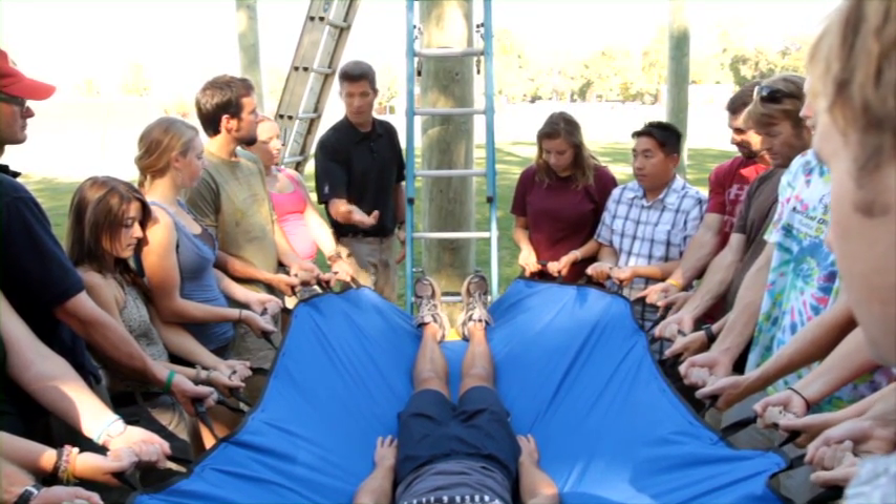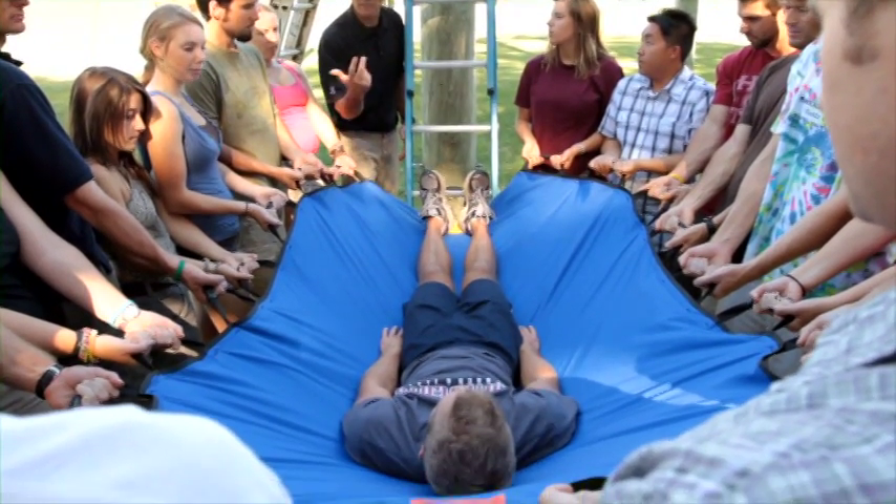If he fell right in here with the jackknife technique, we're all going to share it. I'm going to ask you to actually fall not perfectly a few times so we can see how that works.